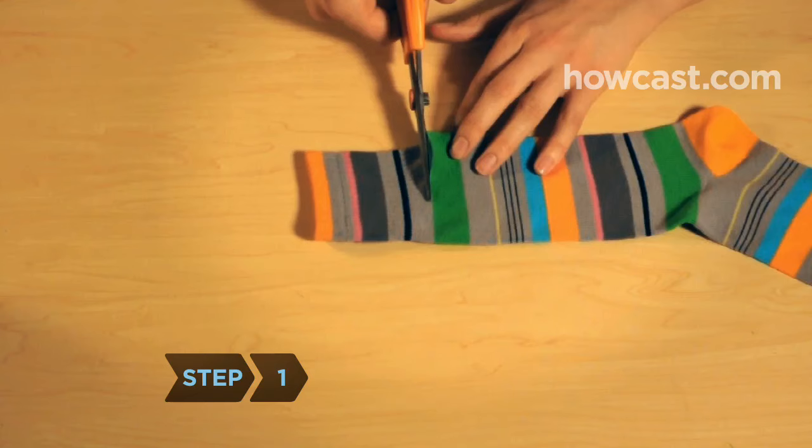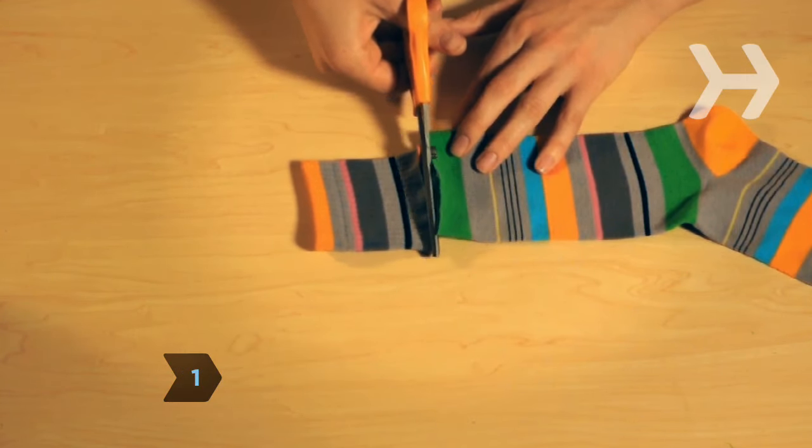Step 1. Cut off the top of the sock, the part with the elastic, and discard.